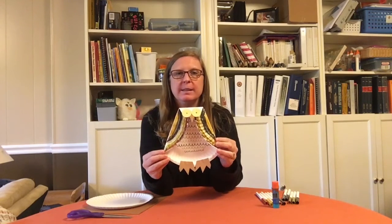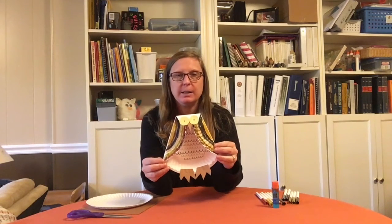Hello, I'm Miss Laura from Tin Park Library, and on today's Crafts and Creations, I'm going to show you how to make this owl out of items that you can find in your home.